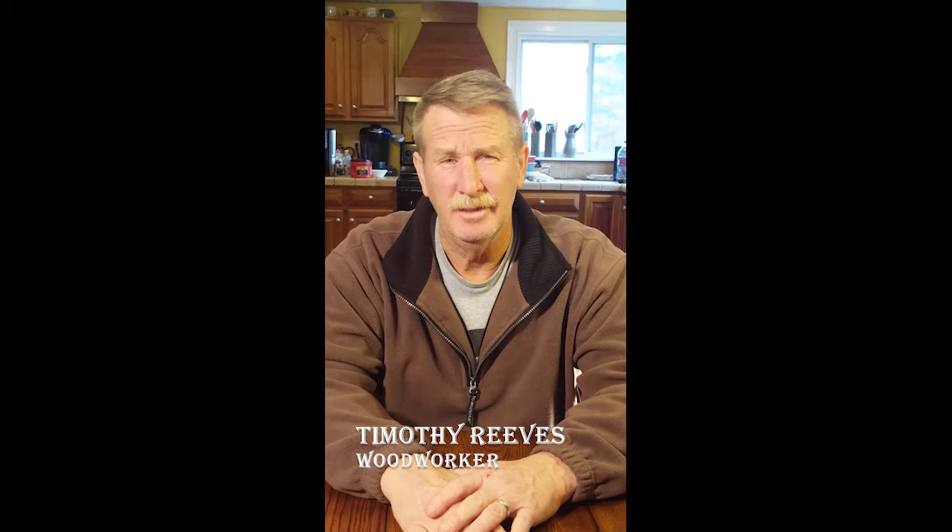My name is Tim Reeves. My profession is a landscaper. I'm pretty passionate about woodworking, so you could say that was one of my pastimes.